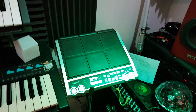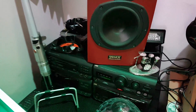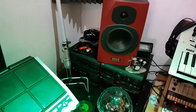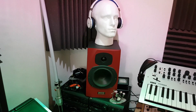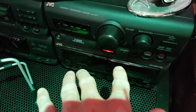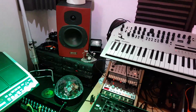Moving around we've got the Roland SPD-S drum pads. Then basically over here I've got an old JVC hi-fi which I'm using as the amp for my Tannoy monitors, because they are passive monitors not active monitors. It also gives me a couple of cassette decks and a CD player, so it gives me a bit of flexibility.